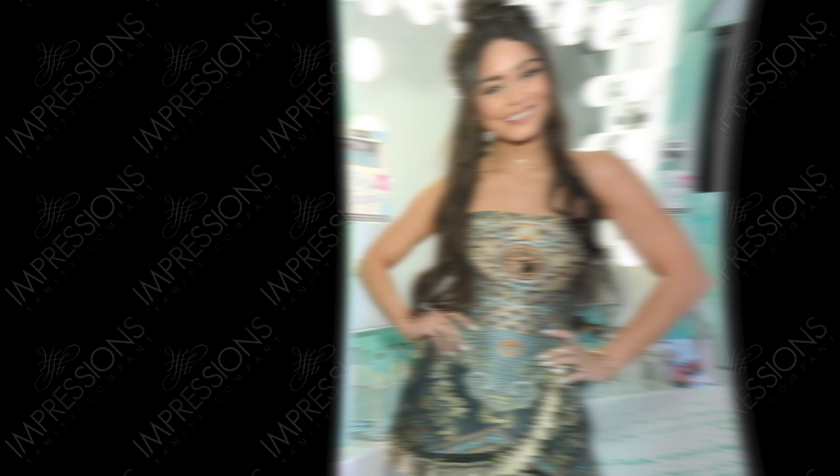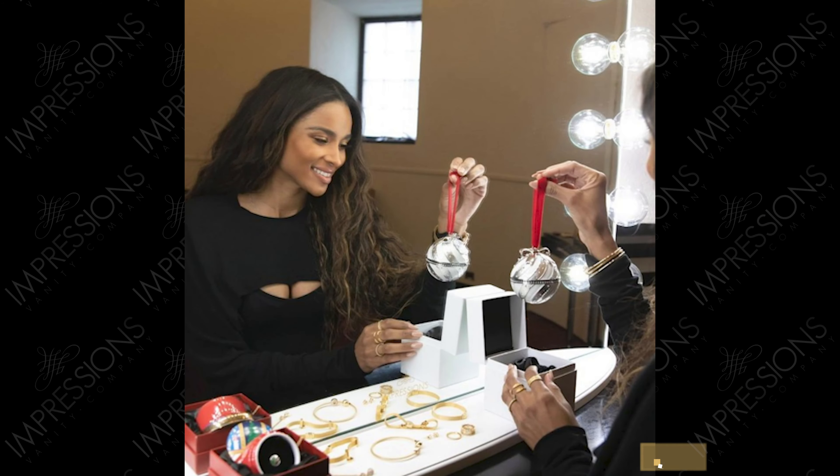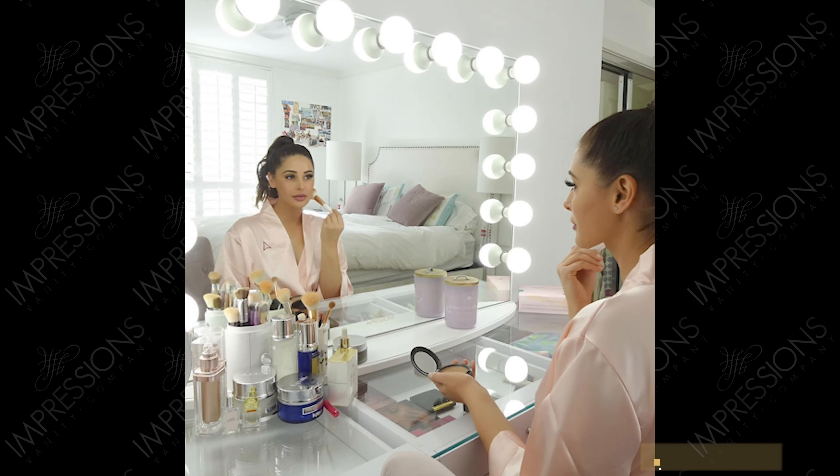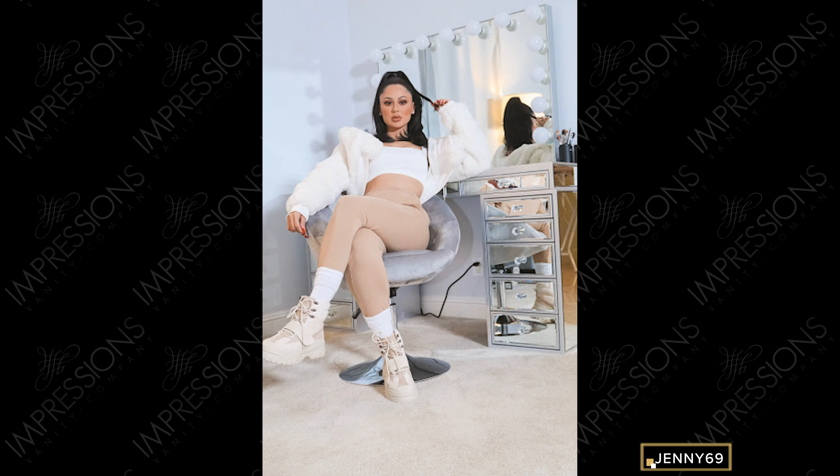The major crowd-pleasing component of the Hollywood Glow Series is its functionality. These well-crafted mirrors entail unique features such as LED lighting, adjustable brightness, and an all-mirrored surface area. This luxe collection is cherished by countless celebrities, influencers, and makeup enthusiasts.